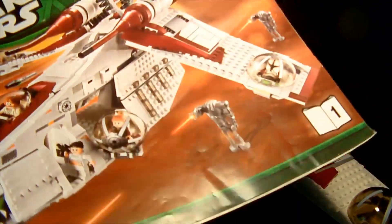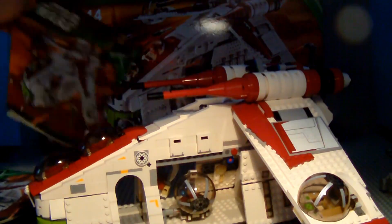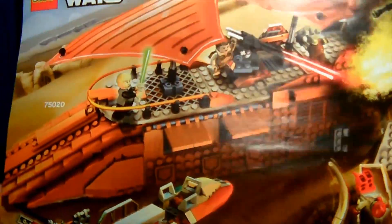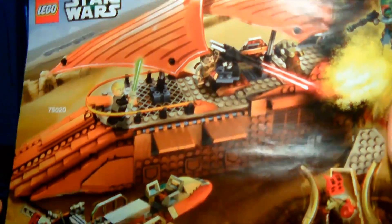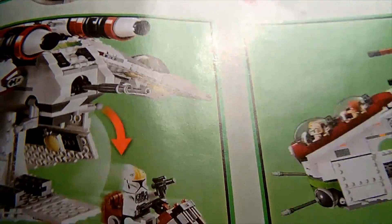The set comes with two instruction manuals. It has nine bags, which is a lot. The first manual includes a little minifigure wall. The second instruction manual shows all the 2013 sets — things like Jabba's Sail Barge — and it also shows all the features of the gunship.